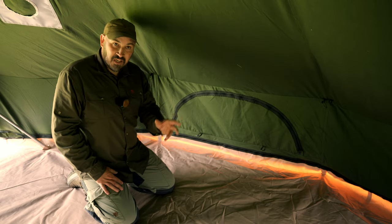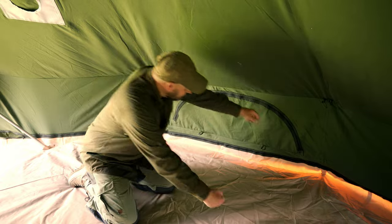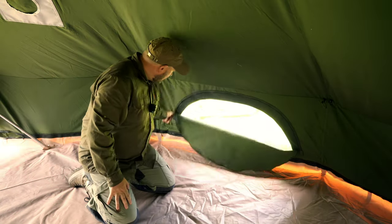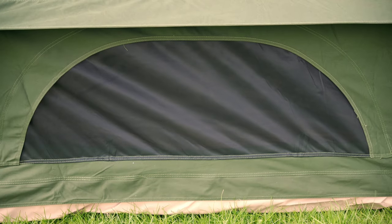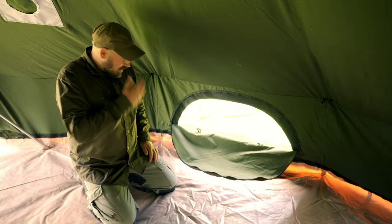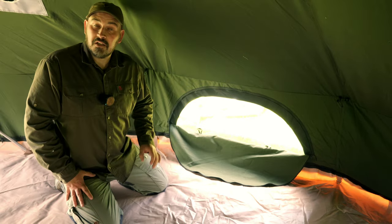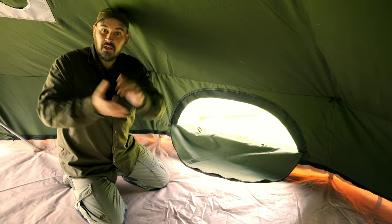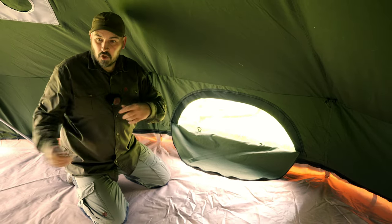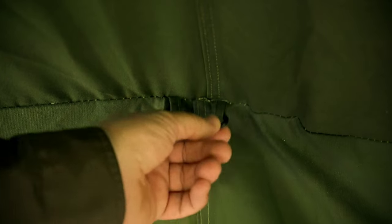Being a five-meter tent sleeping six, the internals are absolutely cavernous. The first feature I'd like to show you inside is one of the four included zip-down half-moon windows. These are meshed to protect you from bugs, and you'll be amazed how much light they let in when all the windows are zipped down. Being olive green, this is going to be a shade darker than your traditional sand-color bell tent, but when all four windows are down you'll be amazed how much light comes through. You also get a lovely breeze coming through on the bottom half of the tent. We've also got eleven anchor points located on the inside of the tent — handy if you want to hang lanterns or fairy lights.